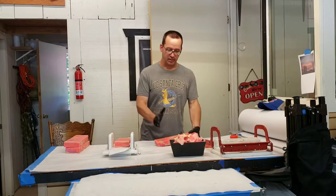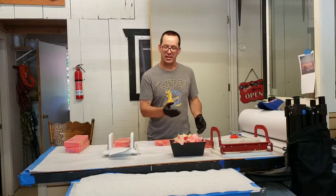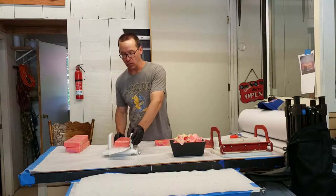Rather than cut it this way, I'm going to slice it into halves and then cut it into pieces, so that way I can preserve that swirl.